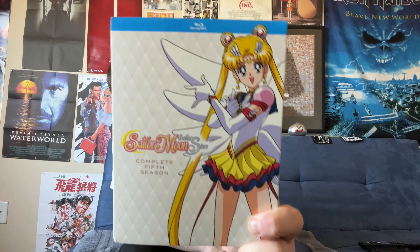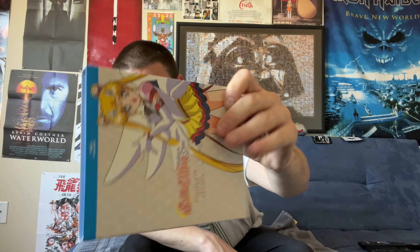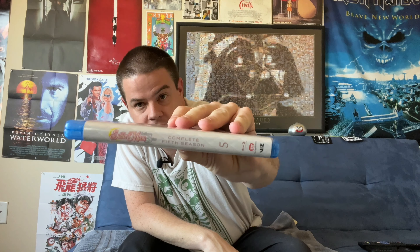Great close-up of Sailor Moon in her final form there. There's our spine text, the other side, and the back of the cover. The art underneath is pretty much the same. We have discs 1 and 2, disc 3 and 4, and discs 5 and 6. If you take the front and back discs off, there are some little elements from the show there. Those look pretty nice.